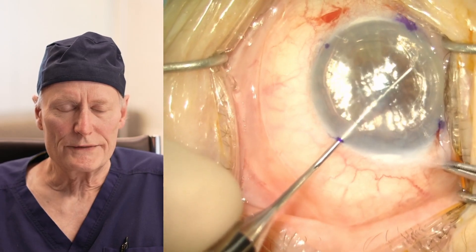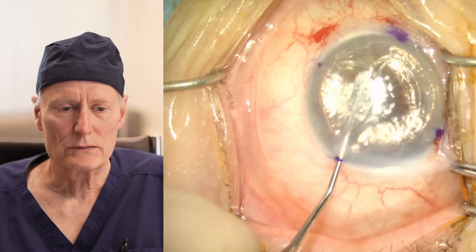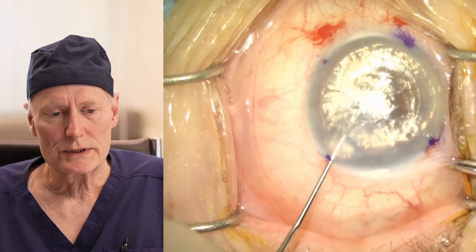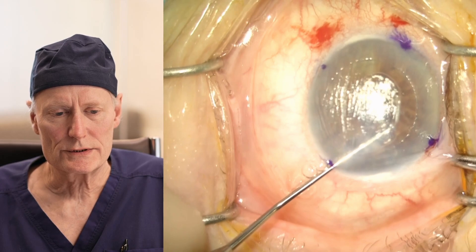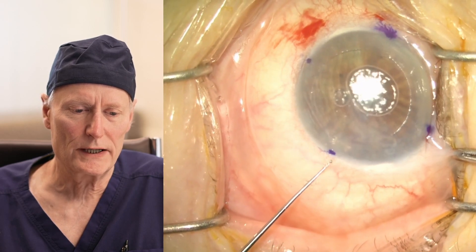Here we're peeling off the cells that have not been working. These are a layer of cells, and we can see it's kind of like peeling the cellophane off of a compact disc. We use the air and the surface tension it produces to get a nice little sheet of cells, and we can just remove them from one of these tiny little incisions that we've created.